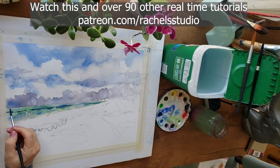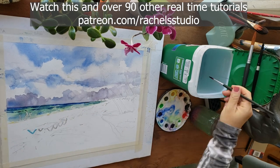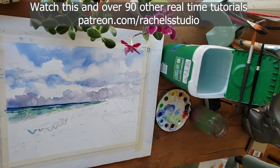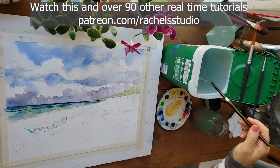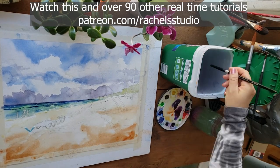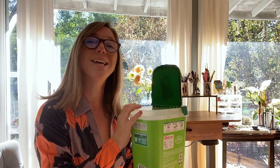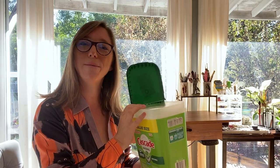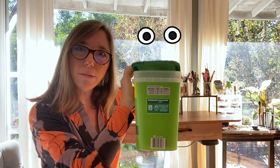This idea is from Diane Zimmerman, who is the owner of the group Watercolor Beginners and Beyond on Facebook. It's got like over 100,000 people on it and it's such a great group. She also has a blog and a YouTube channel. This is one of her hacks, and she's also got a few other hacks that I'm going to share with you in today's video. So thank you, Diane Zimmerman, who is also on my Patreon.